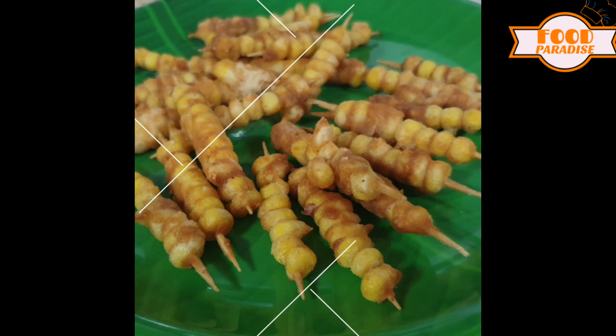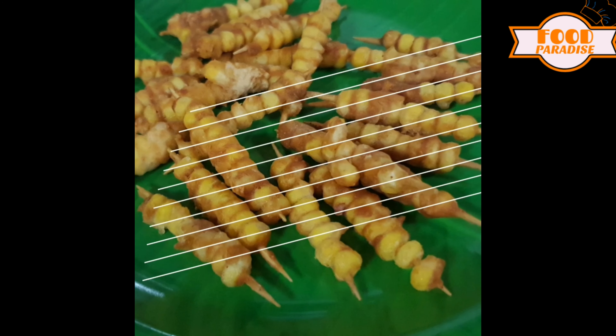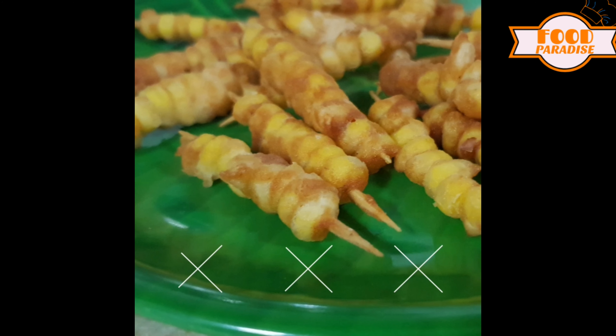We are going to show you a recipe of corn. It is a different recipe. We will see you in the video.